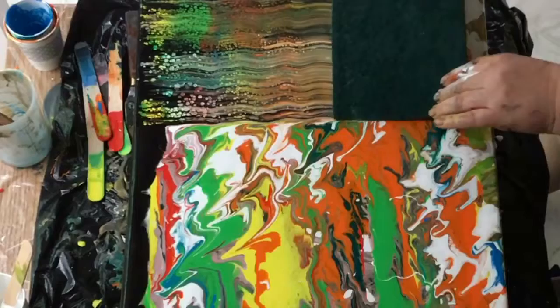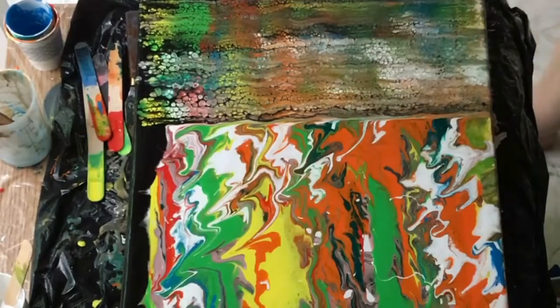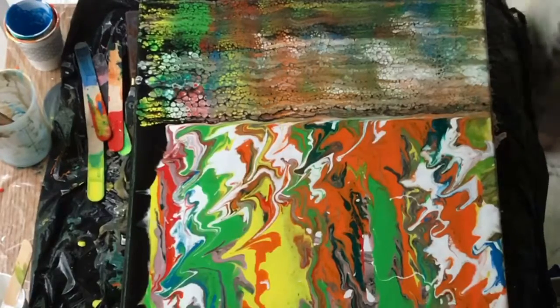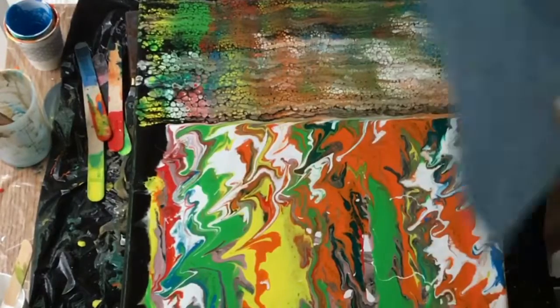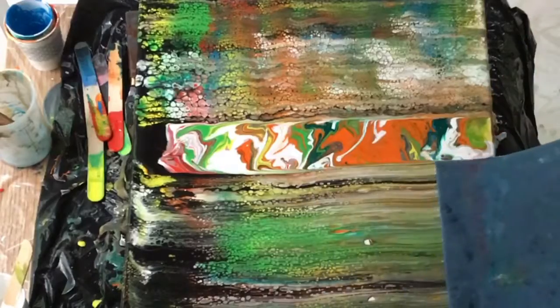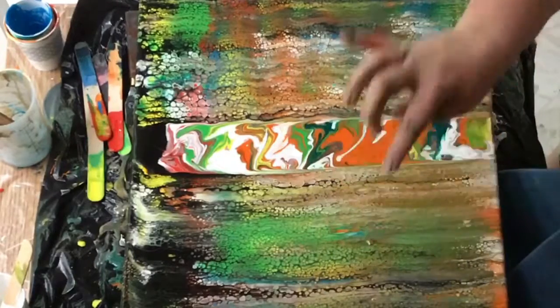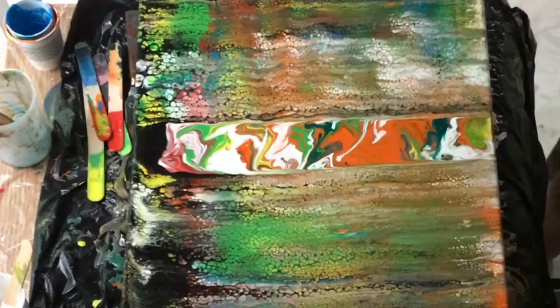Here goes the black at the top, and first up is the scotch-brite. This was really fun to pull with — it gave you something really solid to hold on to, but I found it very difficult to pull straight, so you'll see it's a little zigzaggy, which of course is just another look you might want. The paper towel and the sponge were much easier to keep straight.